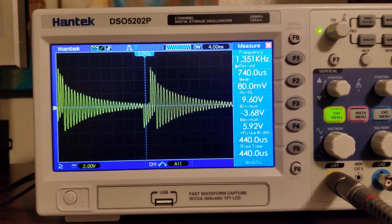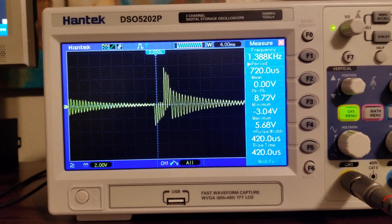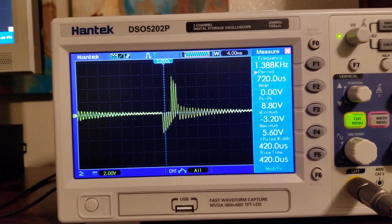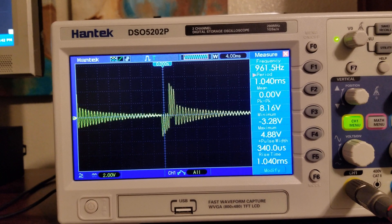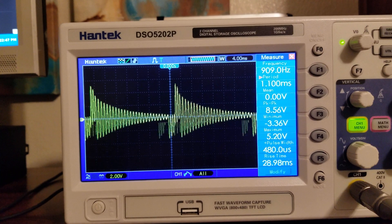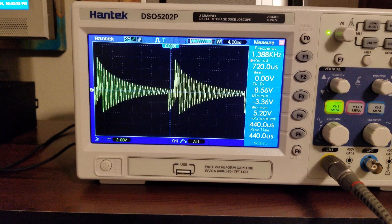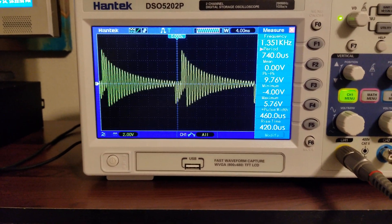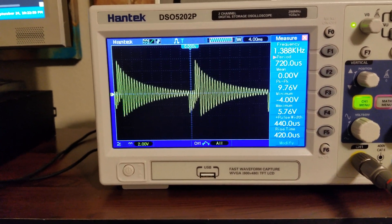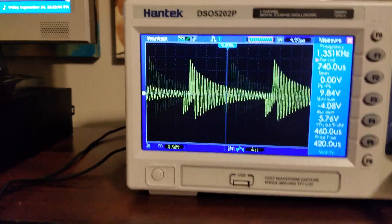I'm going down. So that's 24 Hertz, this is 20 Hertz. Going back up — 28, 30, 32, 31, 32, 31, 30. 31 Hertz is like peak resonance.